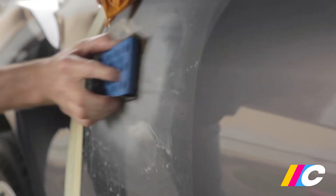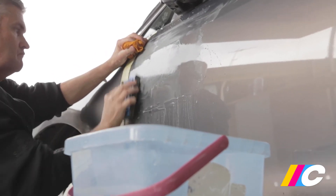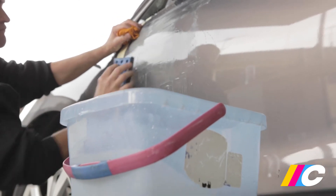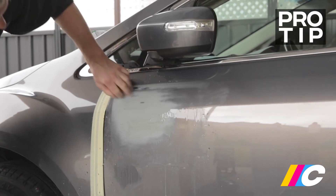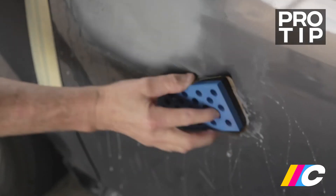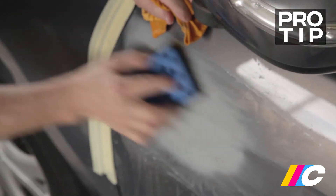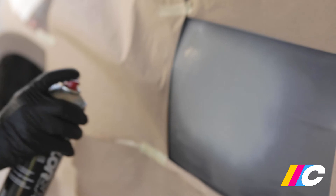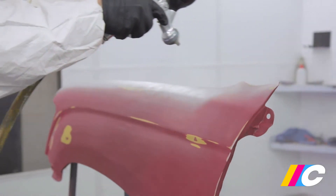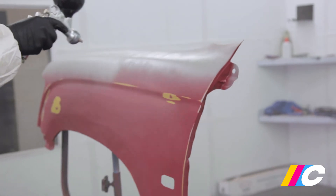Flexible sanding blocks and forms are available for sanding curved surfaces. Using a crosshatch sanding pattern helps tremendously in creating the flat, smooth finish you're after. High spots will present themselves as areas where you break through to the primer, whereas low spots show up as areas where the guide coat remains. Minor low spots can be filled with additional coats of primer surfacer and more sanding. Even previously painted panels in good condition may require multiple priming and sanding steps to eliminate any minor chips and scratches.